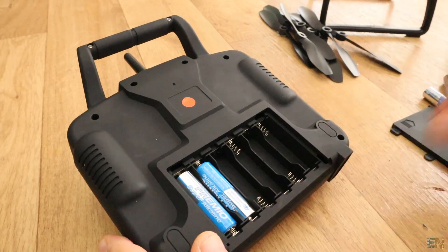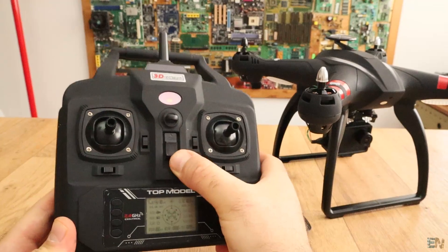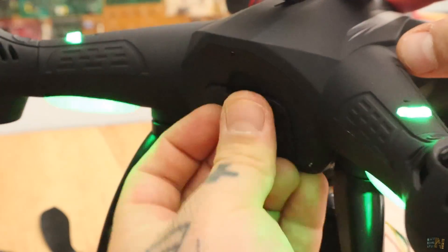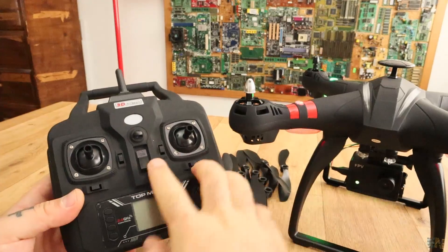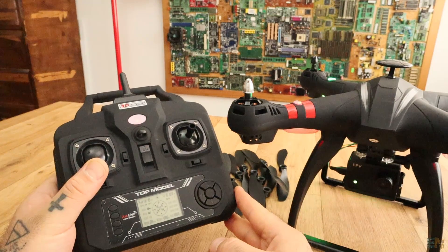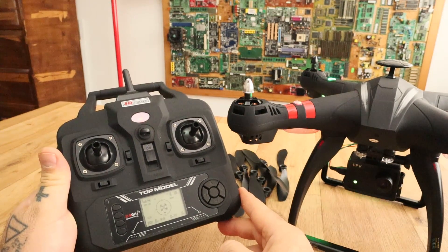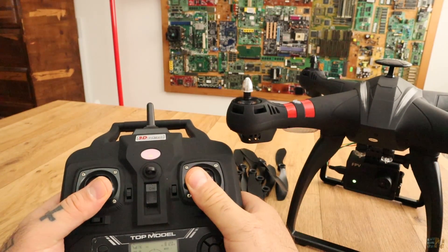For the radio controller we need 6 1.5V batteries, then we can power it on. Insert the LiPo battery into the drone and plug the connectors. Close the battery door and using the on/off switch, power on the drone. Now power on the controller and put throttle to minimum for around 4 seconds, till the LEDs of the drone change their blinking speed. Release the throttle and you will hear a beep — we are now connected to the drone, so let's get outside for the first test.